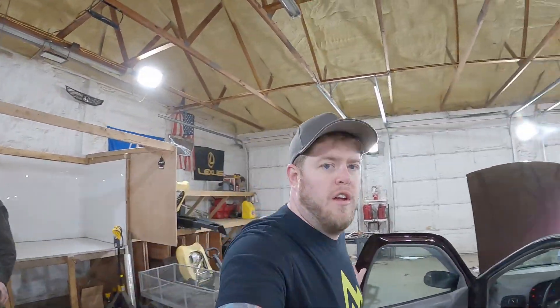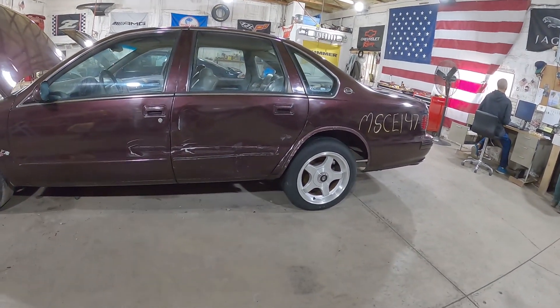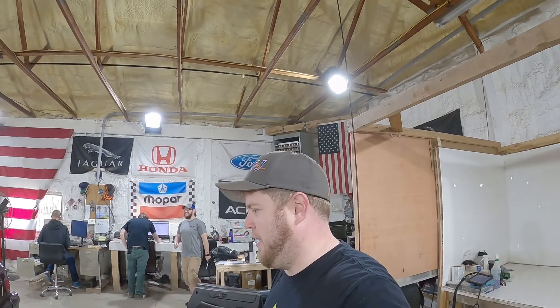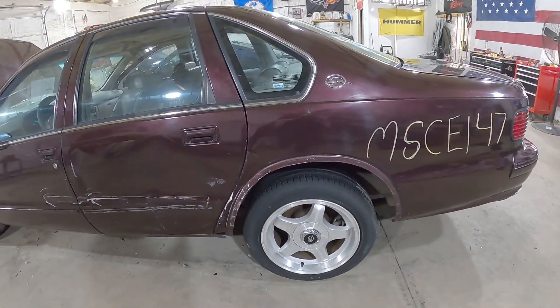Welcome to the J&G Auto Recking test video of MSCE 147. This is a 1995 Chevrolet Monte Carlo SS — actually, Impala, not body. That was an honest mistake. 1995 Chevrolet Impala SS. I was thrown off by the incorrect size rear tires. I was looking at these little tiny rubber bands and I thought to myself, those don't belong on this.